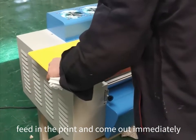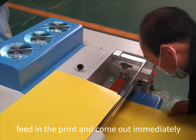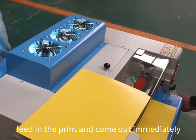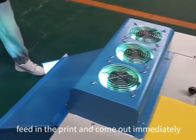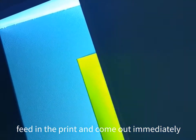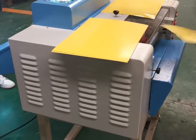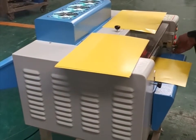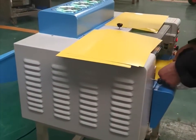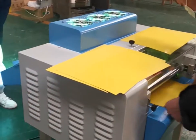We have the print just fitting in. The other end comes out immediately. Let's see it now.